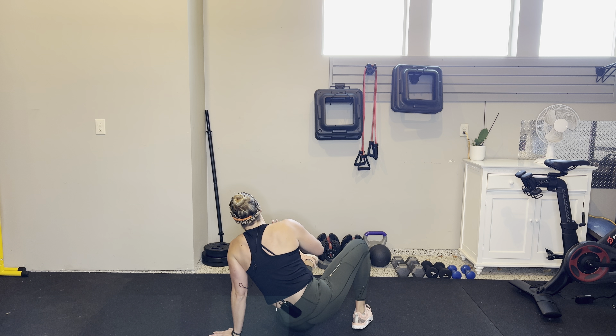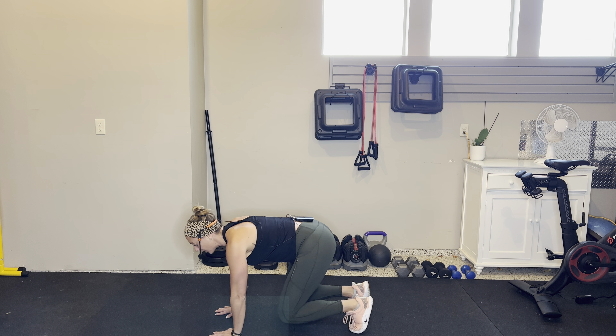Two burpees — move number five. A couple of options: hands come down under the shoulders — that is always a requirement. You can walk back into that plank and walk it in, or if you want to progress a little, jump back into that plank. Always have that strong plank position you started in the inchworm. Jump back in, stand tall.